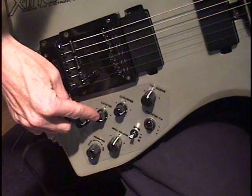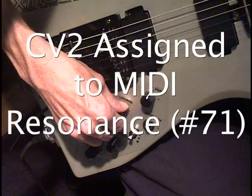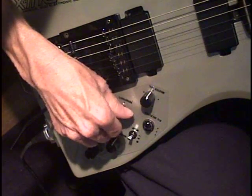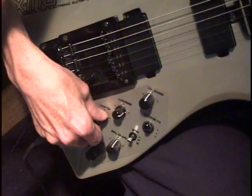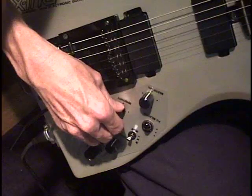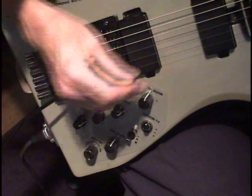Then we'll turn up CV2 and add in some Resonance. Quite a bit of Resonance there — we better back that off a little bit. And then CV4, which was the LFO knob.